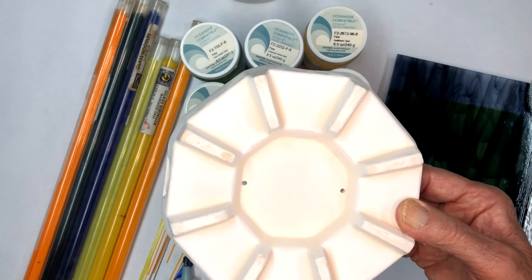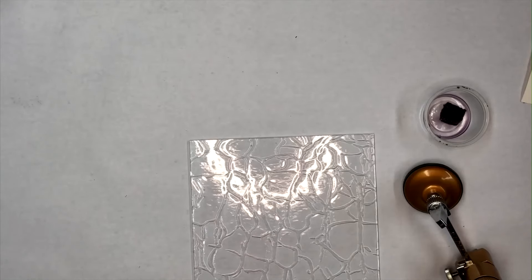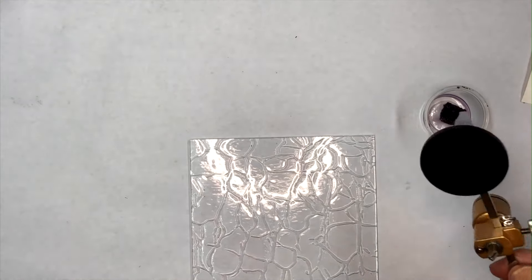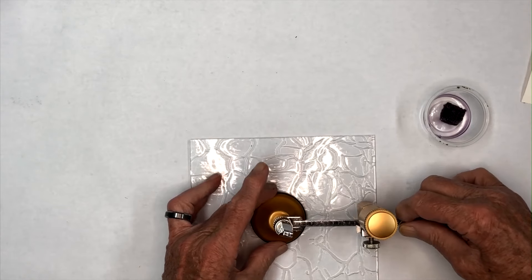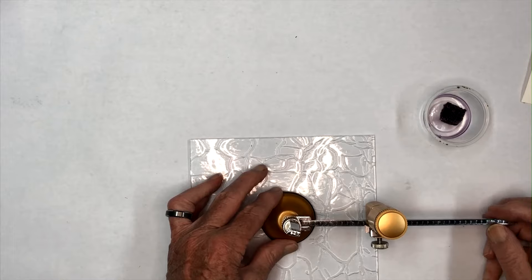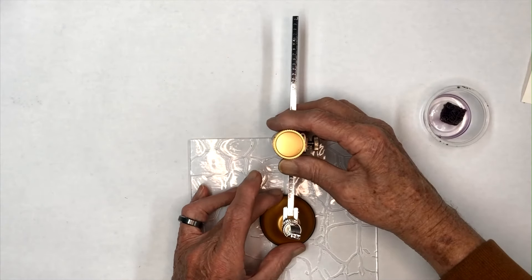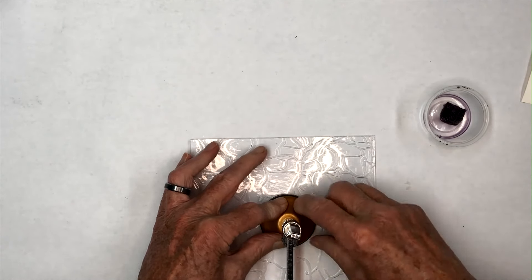We've got our glass back here — these pieces are cut at seven inch squares. We're going to take a circle cutter with a suction cup on it, line it up in the center, and check it against the edge. This is set at just about six and a half inches, so I want to check on each side to make sure it's right.